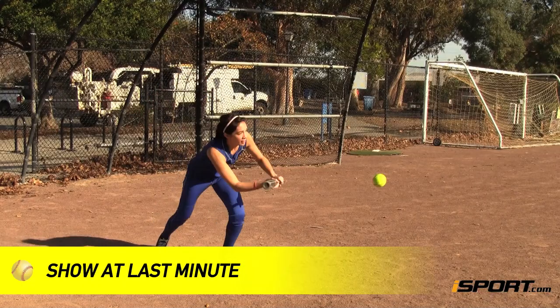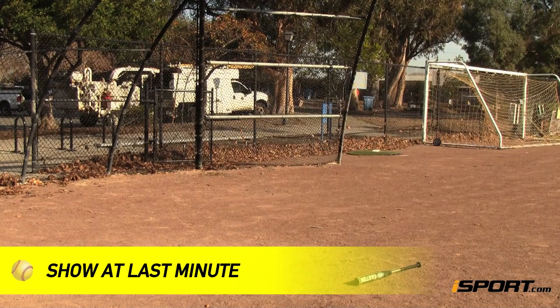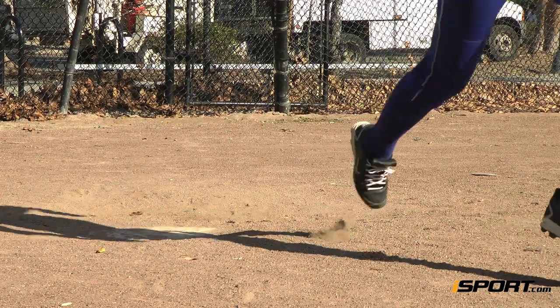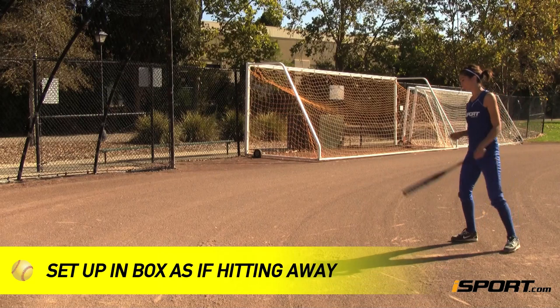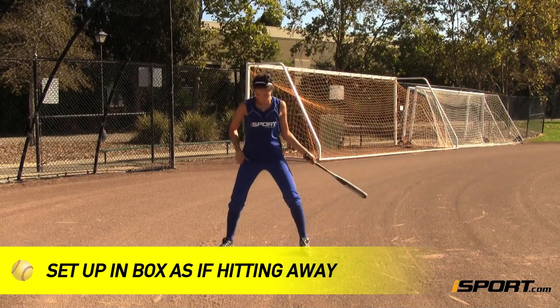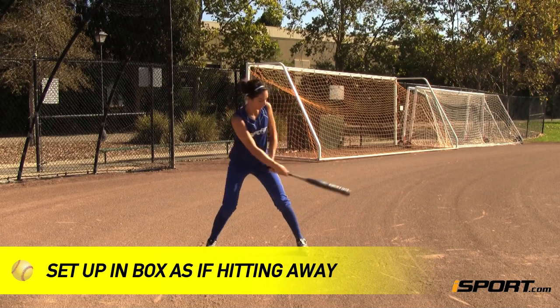You want to show it at the last moment possible. So in order to do this, you need to have precise and timely footwork. First, set up in the box as if you're going to hit. Don't give it away by standing in front of the box as you would for a sacrifice bunt.